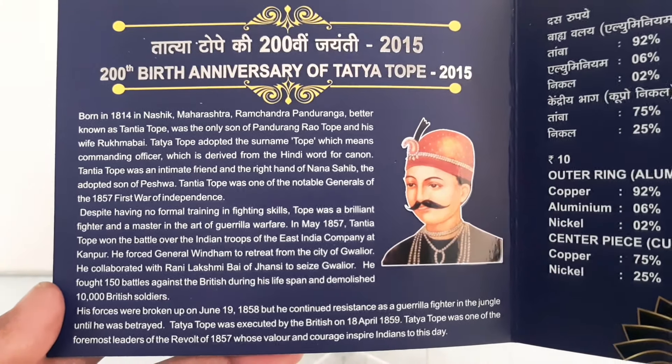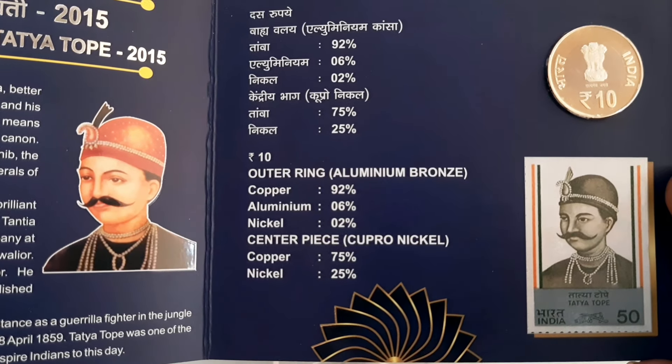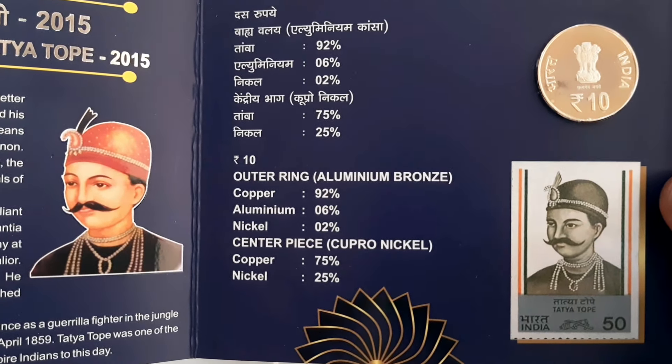The 10 rupees coin is minted in bimetallic, with a copper-nickel center in an aluminum bronze ring, weighing 7.71 grams with a 27 millimeter diameter.